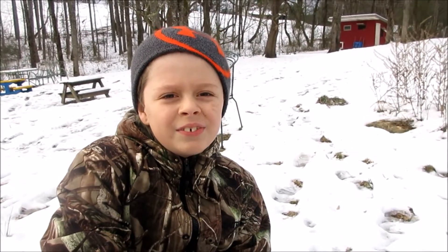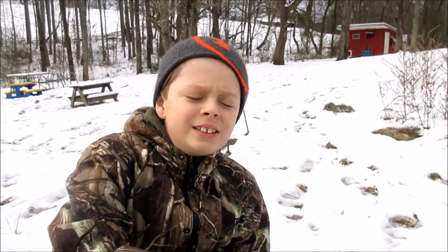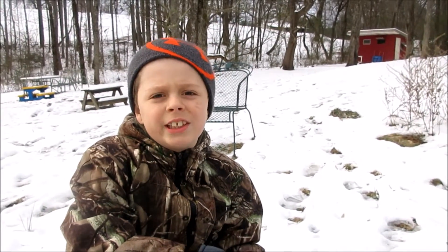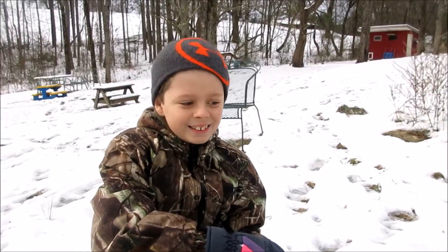Hi guys, this is Davis from the Anderson boys, and today I'm out here making a snow volcano before all the snow melts away. Well, I'm doing the same thing.